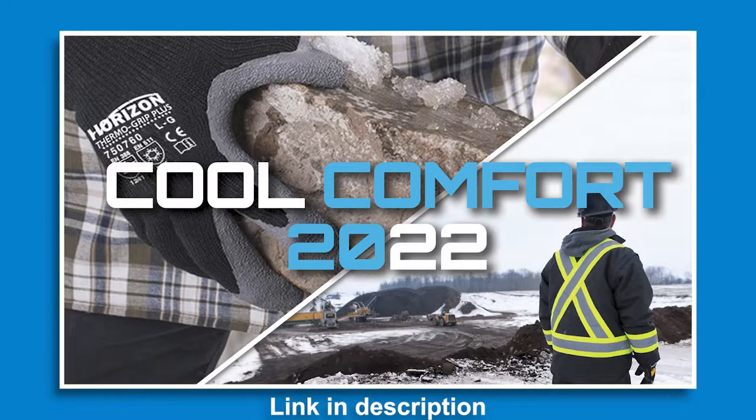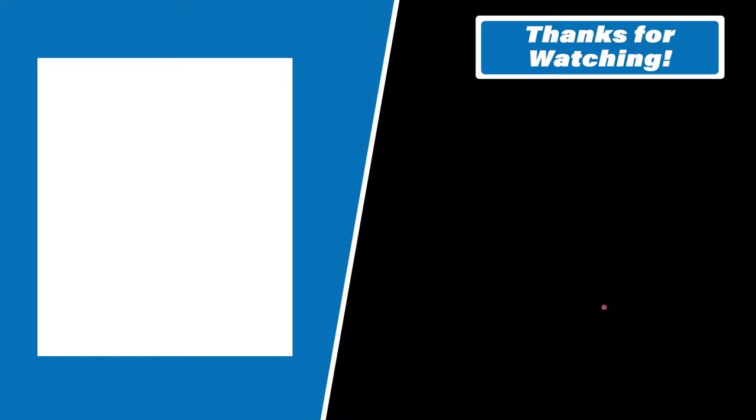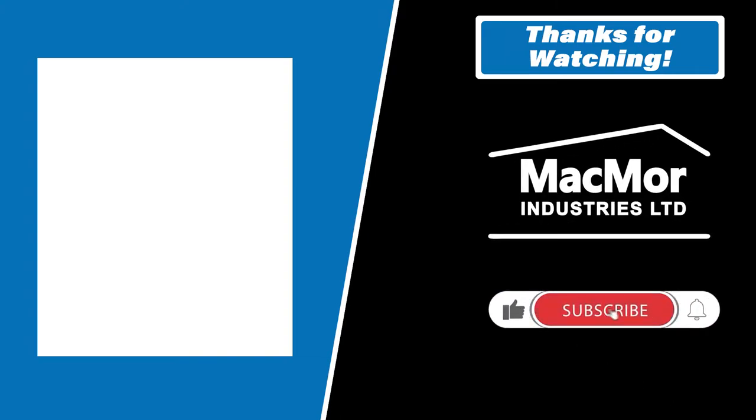This is part of our cool comfort series — the 2022 flyer is available now, so feel free to check it out for pricing. For bulk and volume inquiries, you can always contact us directly. Please like, comment, and subscribe if you want to follow more content, and check out the blog for a deeper dive into the product specs. Thank you so much, guys — have a great weekend, take care.